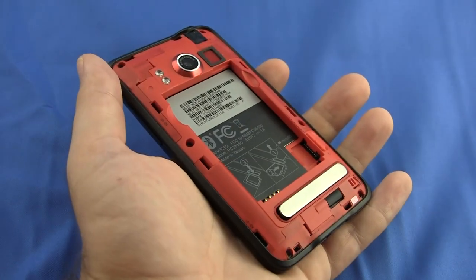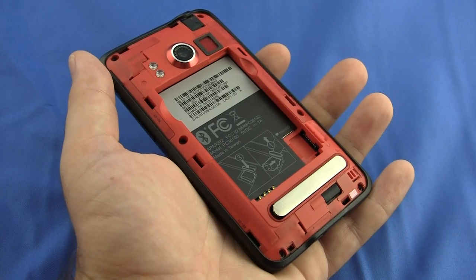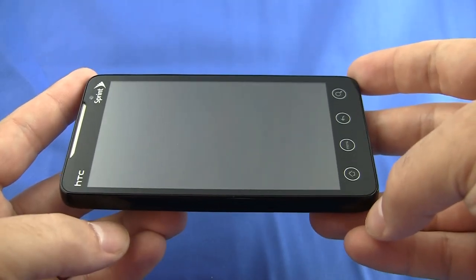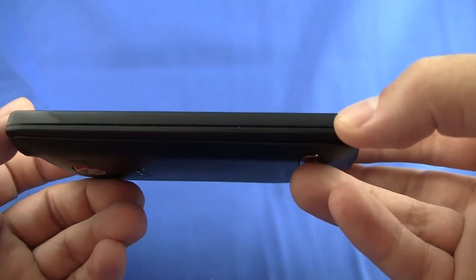Inside the phone, the Evo's powered by a 1GHz Snapdragon processor, and has 1GB of ROM and 512MB of RAM. Despite being so huge, the Evo's still relatively light at 6 ounces, and thin as well, only half an inch thick.